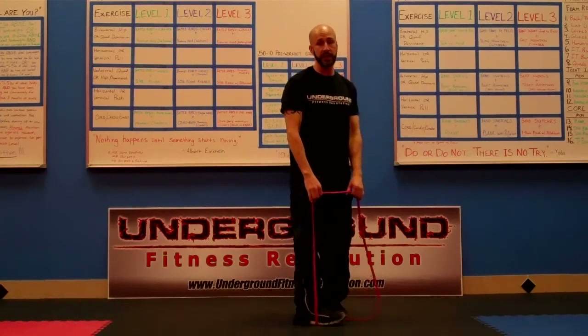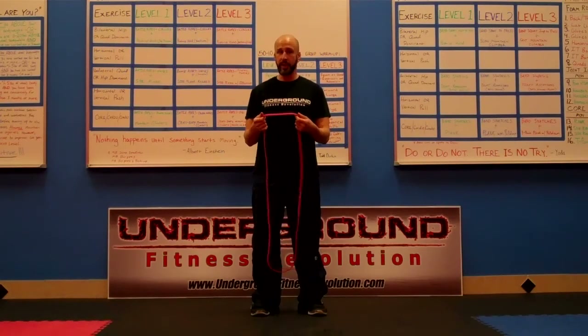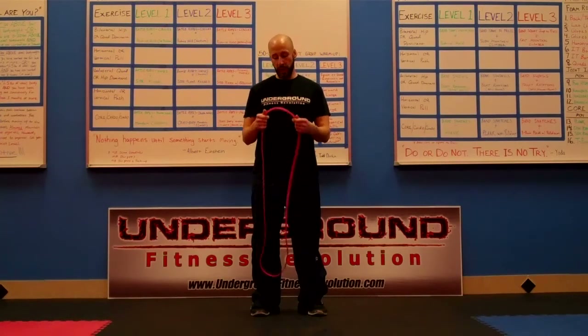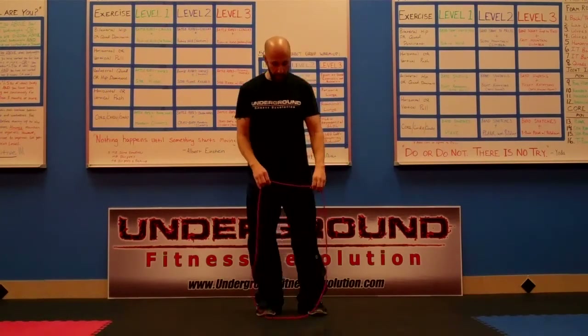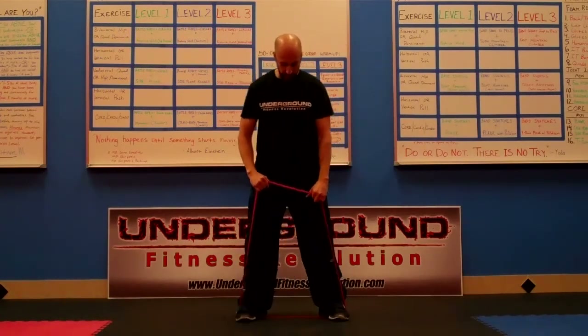Now we can also take this to the next level, and there are a few ways to do that. You could always get a bigger band, but if you only have one band, we can do a combination movement. We can do a front squat to a press, and that's going to look like this.